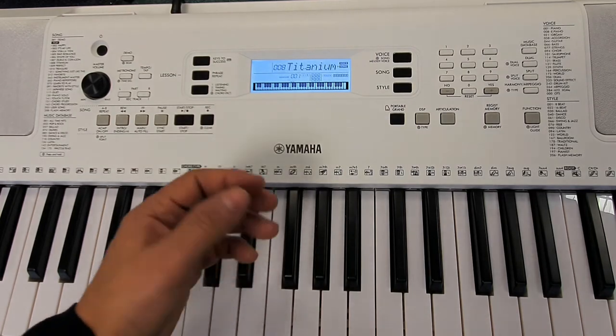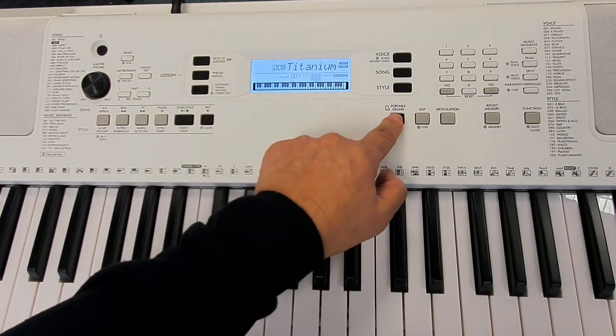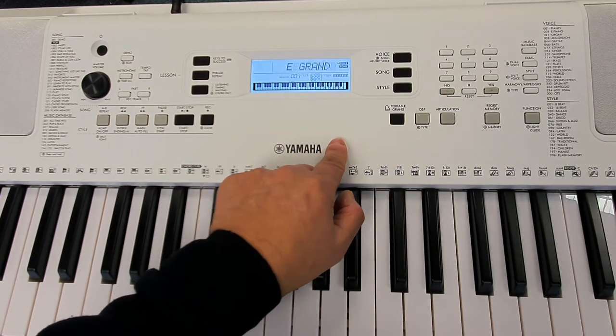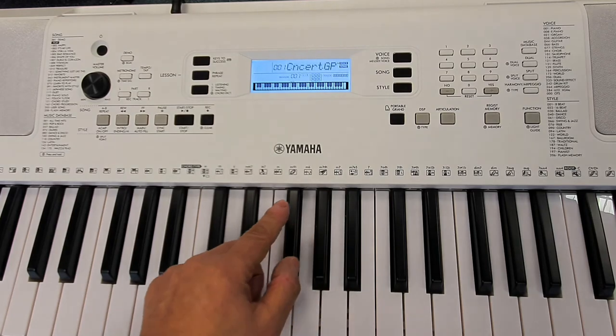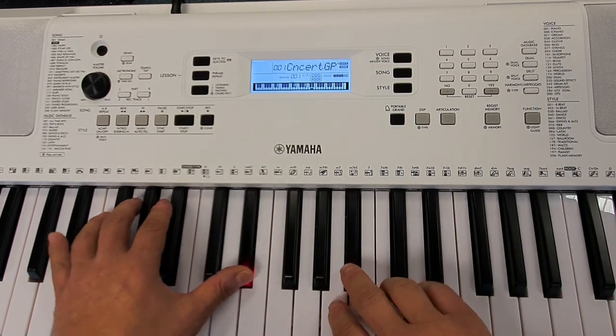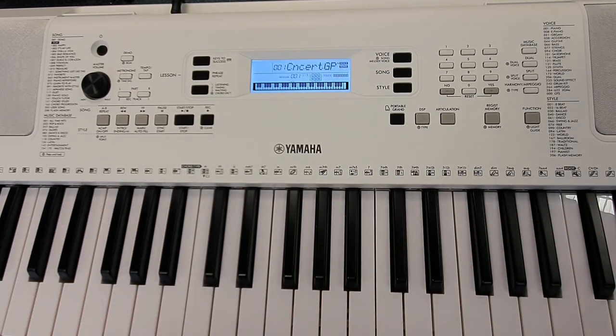As always, to go back to playing as a piano — as when you switched it on — press the portable grand button. The keyboard will reset all of the settings and default back to a piano voice. That's how to select a song.